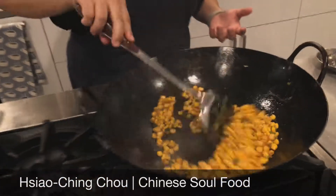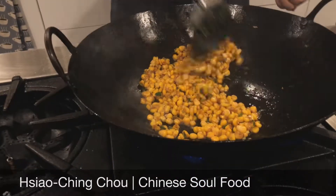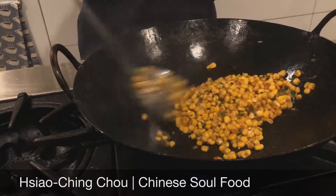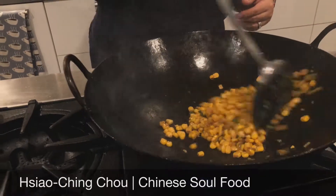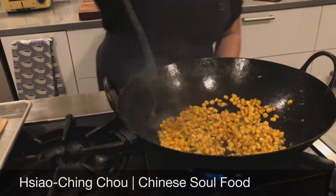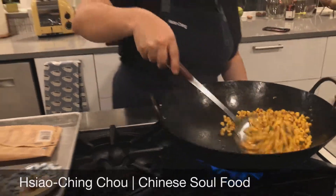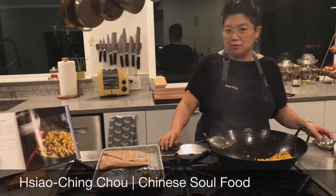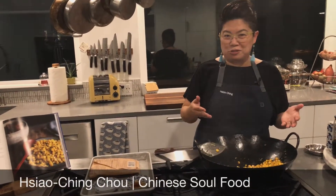This dish is so surprising. There's so much flavor in it from the heat of the wok and also the simple ingredients — it's going to be a surprise to all your friends and family. It always is. I take this to neighborhood potlucks and everybody's always raving. So that is it — wok seared corn with green onions.